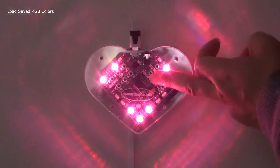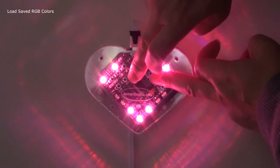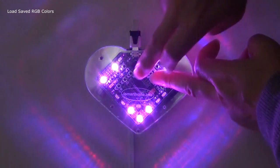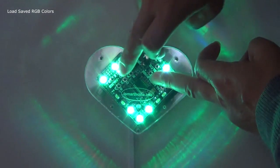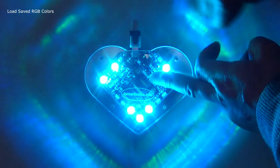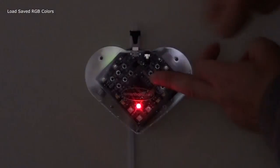So press the combination button, load and 1, load and 2, load and 3, load and 4, load and 5. Let's go. Bye.